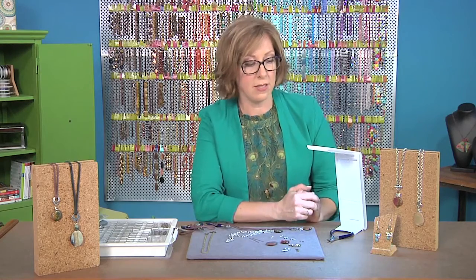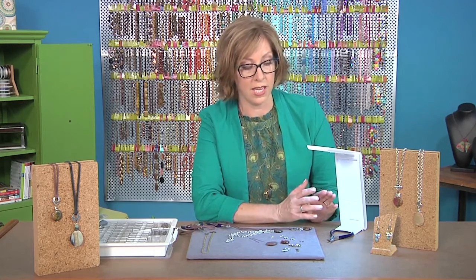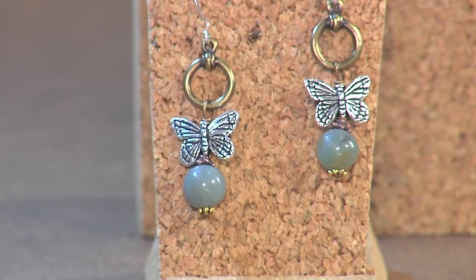Let's take a little look at the earrings. This is another idea for using a toggle clasp in a slightly different way, with the same combination of layered elements.